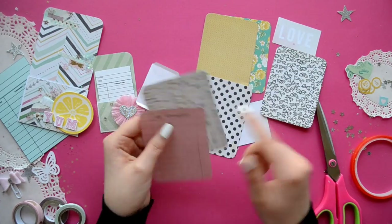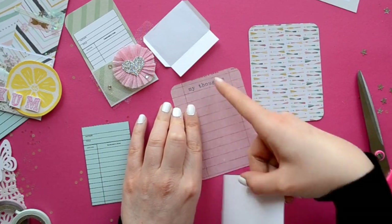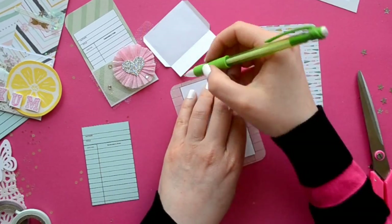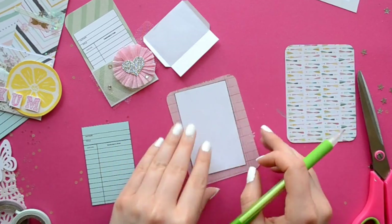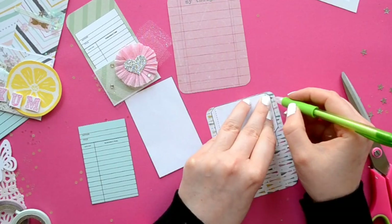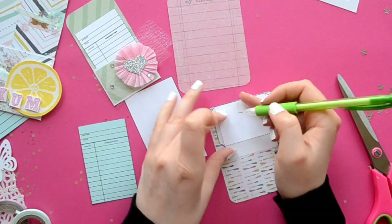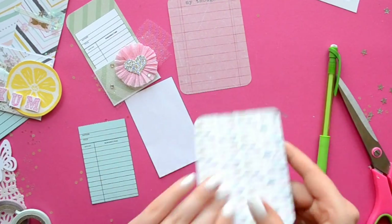As an added bonus, we can use our awesome Project Life cards to create our mini library pockets. I pulled a few cards that I really liked — especially this one because it said 'My Thoughts' at the top, so I made sure that was at the very tippy top so it would show when I put the card inside the pocket.